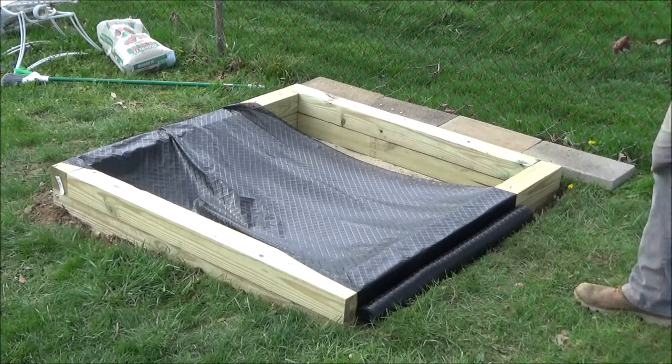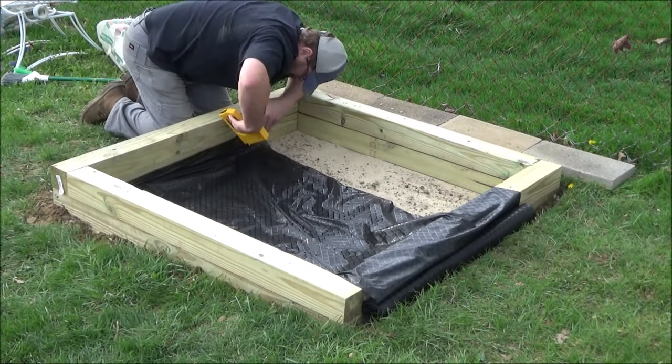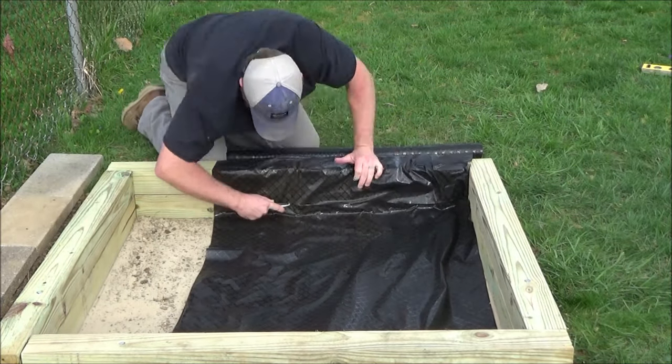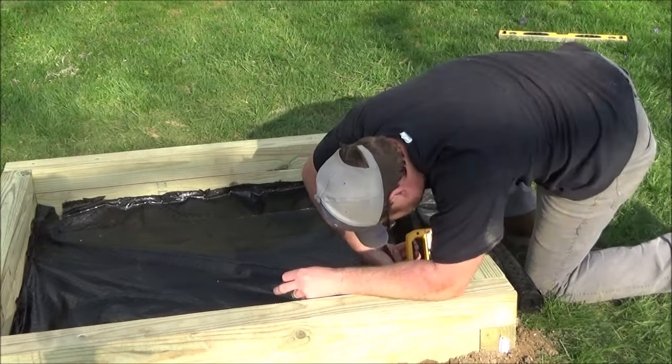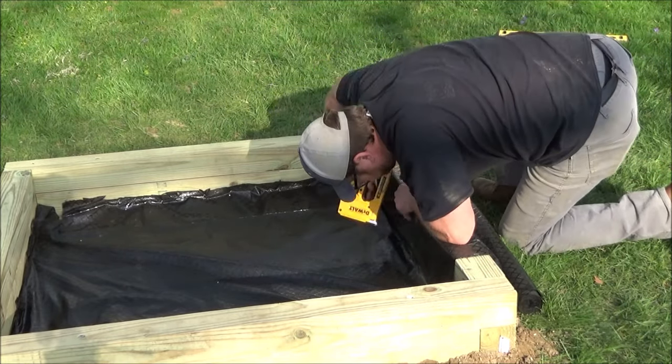Then I put some landscape fabric down in the bottom of the sandbox. I stapled it all around at the bottom and cut off the excess. This will allow rain water to drain through your sandbox but keep dirt and weeds out of your sand.